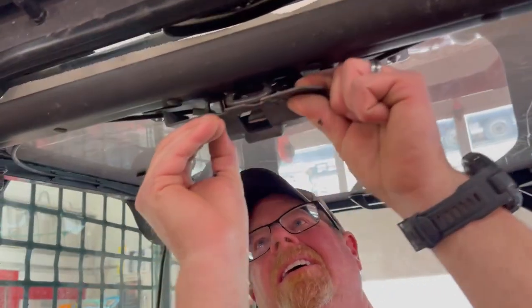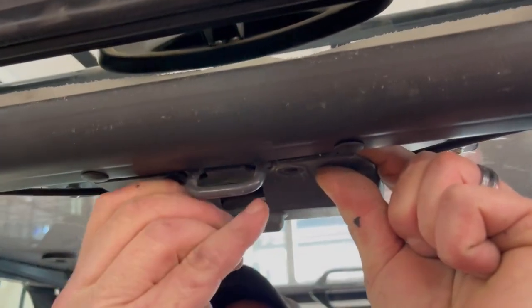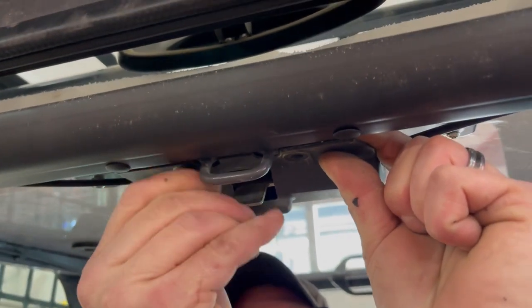This rubber or plastic piece just goes over the latching mechanism right here, then screw it on.